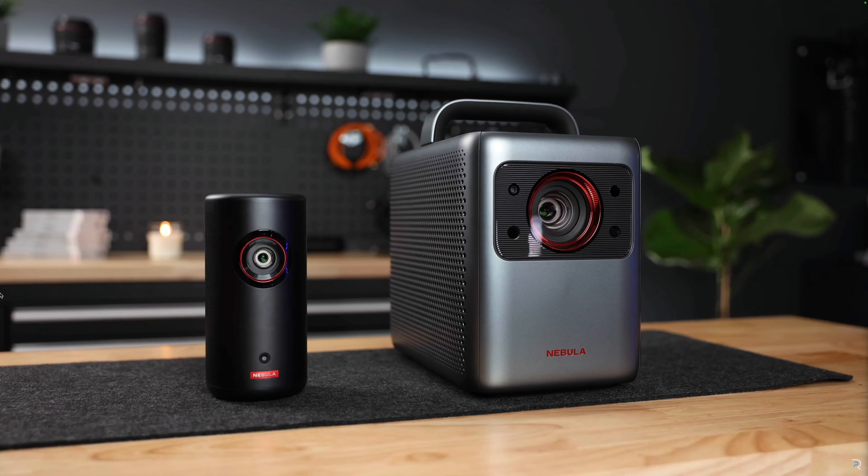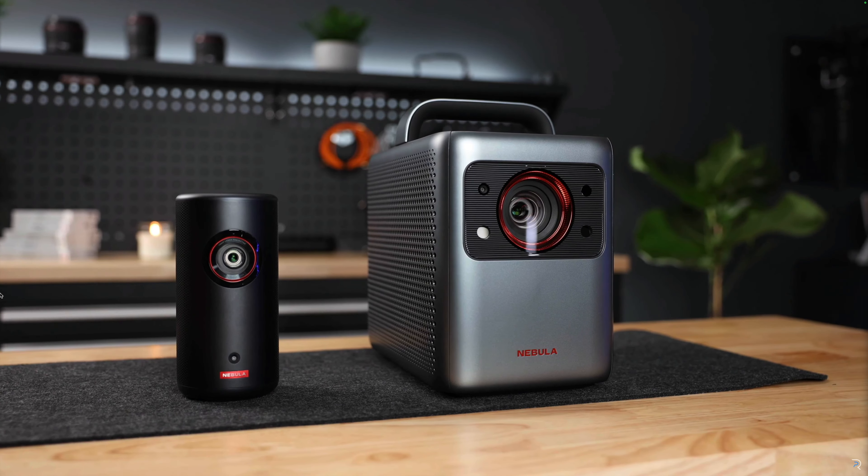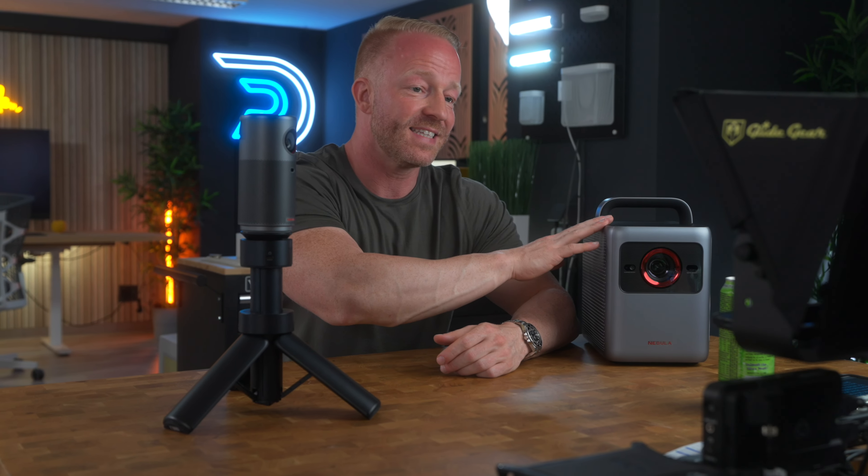So guys, what can I say? I was already a fan of the Nebula series. The Cosmos 4K and the Capsule 3 were some of my favorite projectors of the last year, and these two updated devices made already good products even better. I can't get over how small this thing is, and I'm a huge fan of this battery-bank tripod combo. The Cosmos 4K SE is an absolute beast, and I really didn't expect anything less. As for which one of these is right for you — the choice is pretty obvious. Do you want the best possible image? The Cosmos 4K SE is the one you want. But if it's ultra-portability you're after, obviously the Capsule Air is a no-brainer.